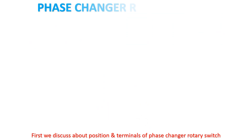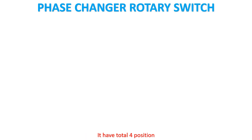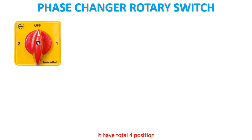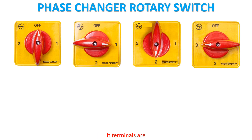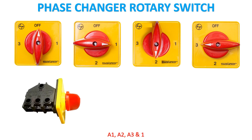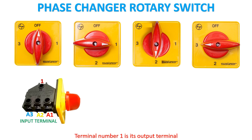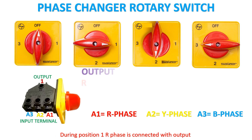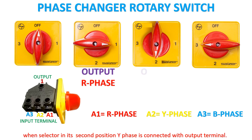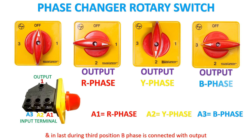First we discuss about position and terminals of phase changer rotary switch. It has total 4 positions. Its terminals are A1, A2, A3, and 1. A1, A2, and A3 are its input terminals. Terminal number 1 is its output. Suppose if you connect A1 with R phase, A2 with Y phase, and A3 with B phase. During position 1, R phase is connected with output. When selector is in 2nd position, Y phase is connected with output terminal. And during 3rd position, B phase is connected with output.